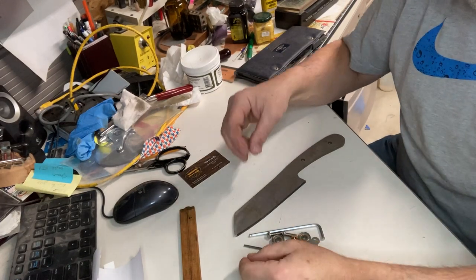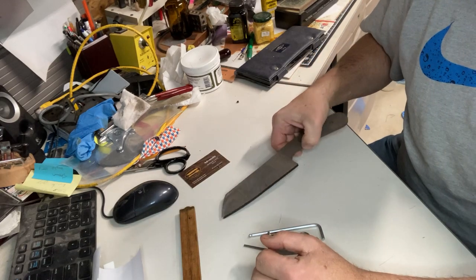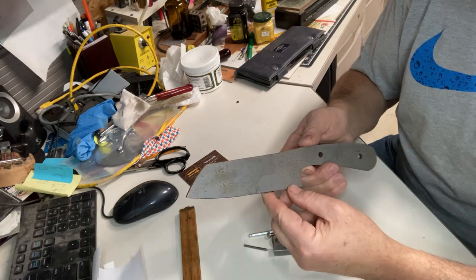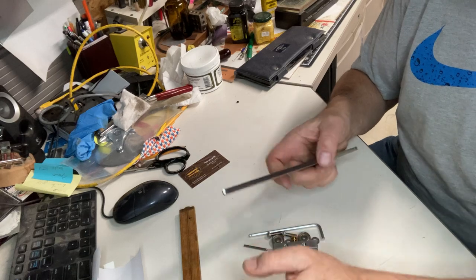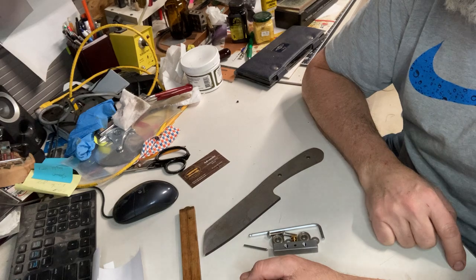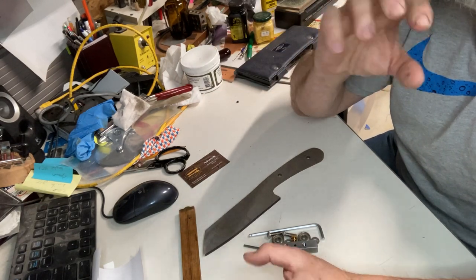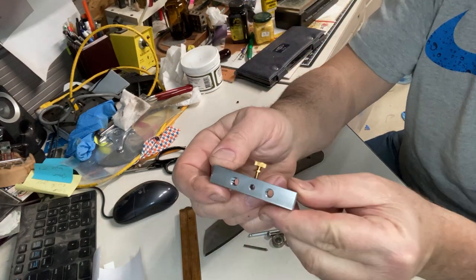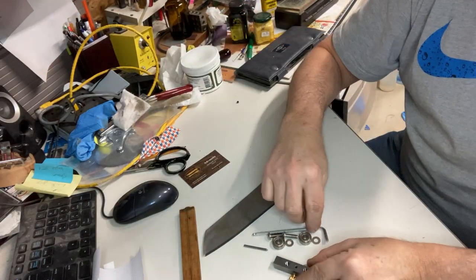I want to show you a really cool tool for scribing the center line on your blades before you start to grind them. I got this from eBay — if you look up K Spirit 9 on eBay as a seller, I'll put that in the description below. Joe does a great job with unbelievably machined parts, as you can see from the quality of the parts here.